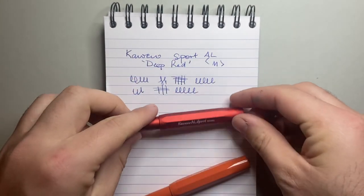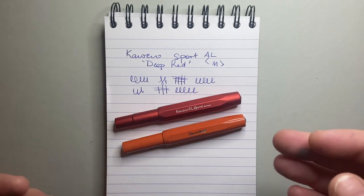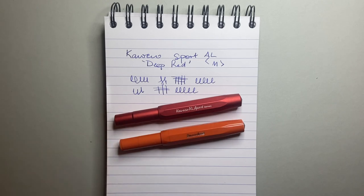So really what's going to determine whether that's worth it for you is: do you want that extra weight? Because it is the same nib, takes the same converter, same shape. So is the extra 10 to 12 grams of weight worth it to you? Is the fact that it's a metal pen worth it to you? The writing experience and feeling on the page is exactly the same.